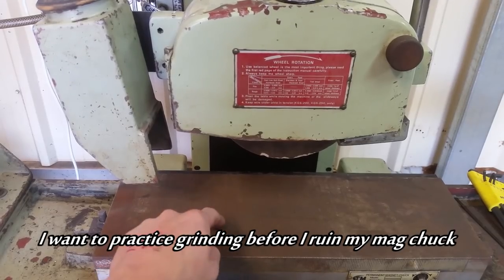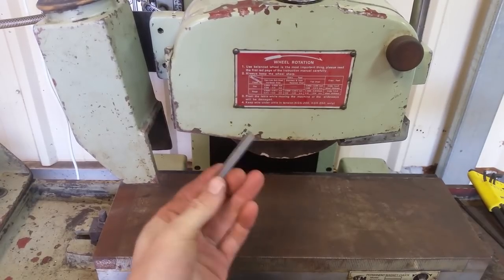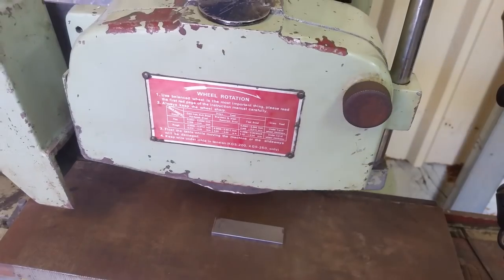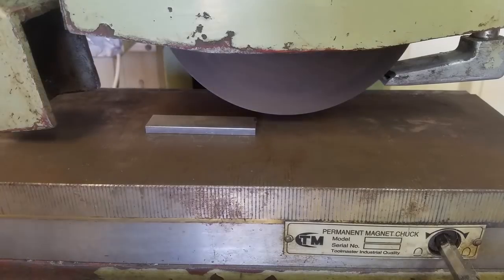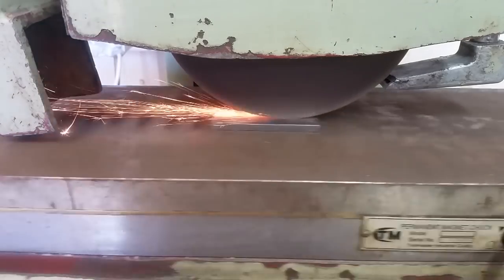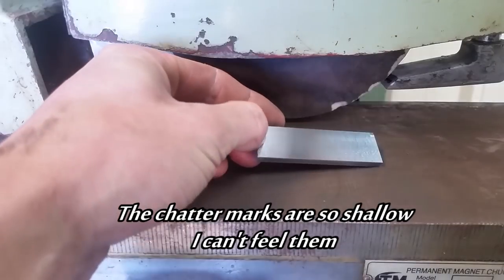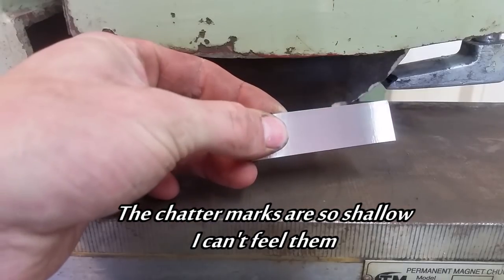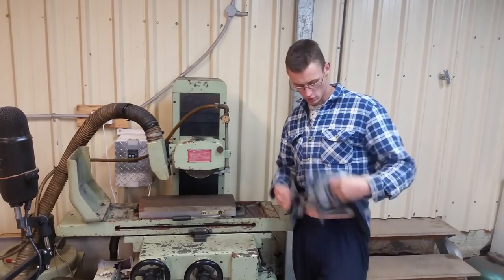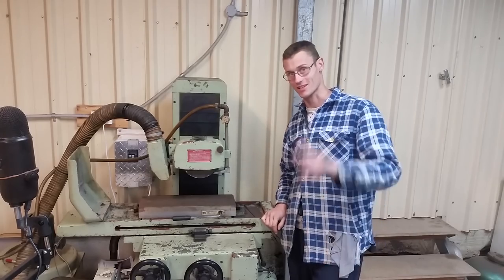I know I haven't dressed the mag chuck yet, but I'm really eager to try this. The bottom of this has been stoned off — let's give it a go. Got a fair bit of chatter on it. Something tells me the chipped stone didn't help. We'll get there. Well, that's about it — dress in rags and buy a surface grinder, the way it should be. Thanks for watching, catch you later.